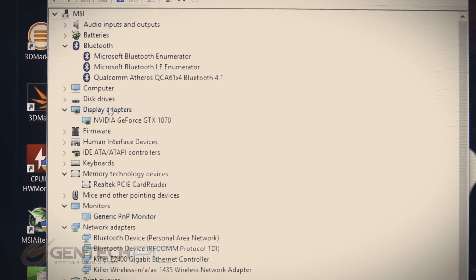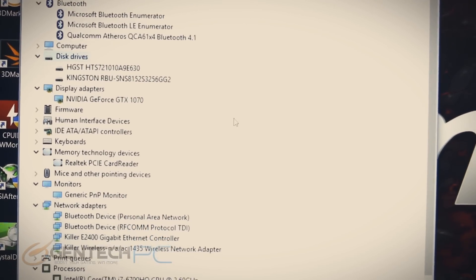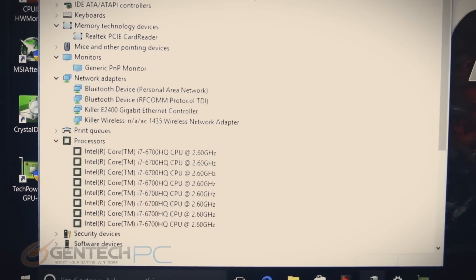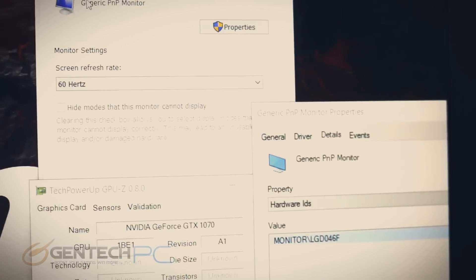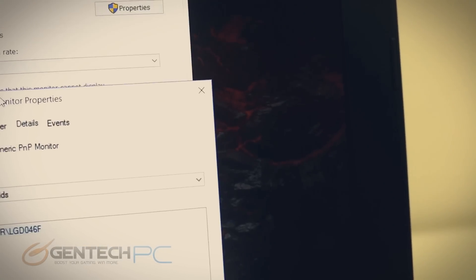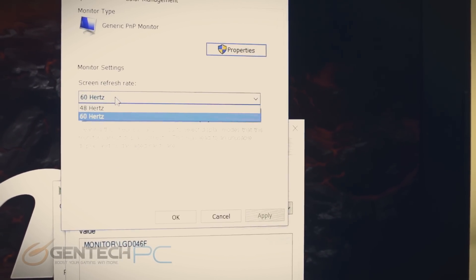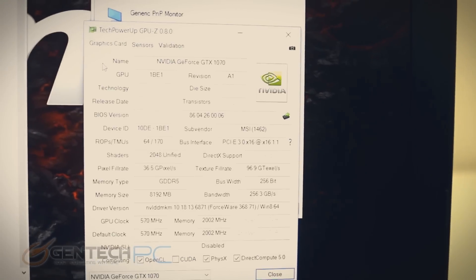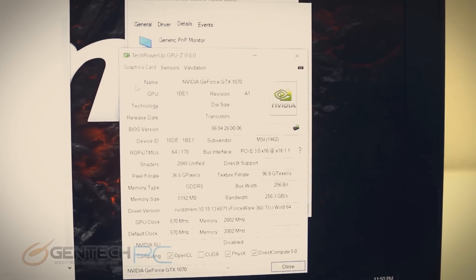Before we get into gaming benchmarks, let's look at device manager. Our dedicated graphics — which is very important — is the NVIDIA GTX 1070. For the CPU, we have the Intel Core i7-6700HQ at 2.6 GHz across all cores. The NVIDIA GPU has a full 8 gigabytes of GDDR5 VRAM. Our screen refresh rate is 60 Hz — not super high, but it is that high-end IPS panel. It does support NVIDIA G-Sync technology, so if you want to eliminate screen tearing, go ahead and turn that on. We also have the GPU-Z information on the GTX 1070 for reference.